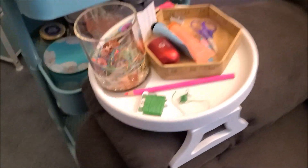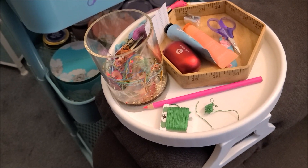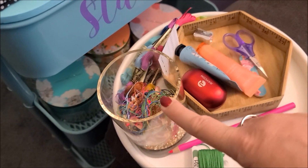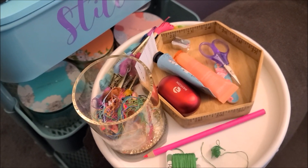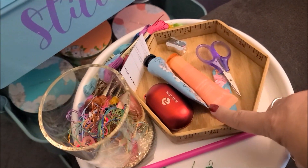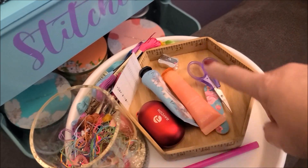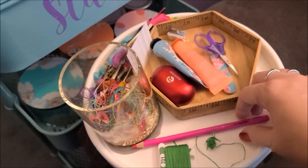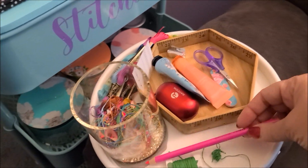I also have my little tray here that clamps onto the arm of the chair. This is an Ort holder — actually a pencil cup that I got from Hobby Lobby a long time ago. And this is a little tray that Jill got me. I keep lip balm, hand lotion, my Raycon earbuds, the key for my stitching thing, scissors, nail file, and my pencil sharpener because I use a colored pencil to mark my patterns off now.